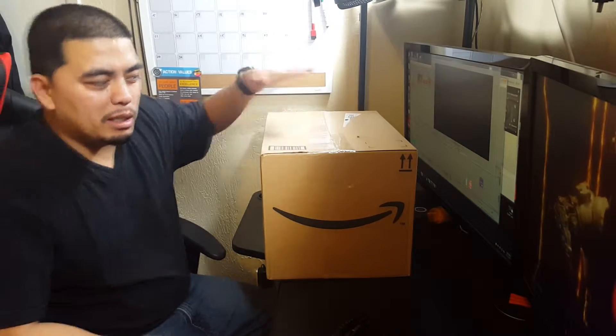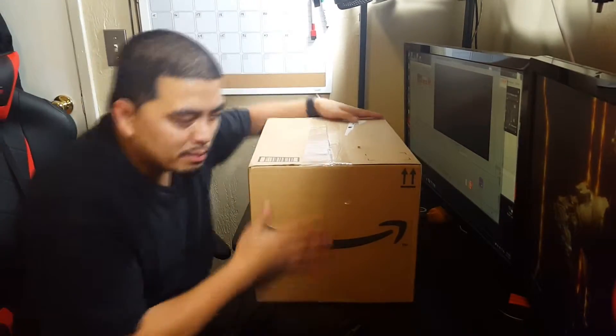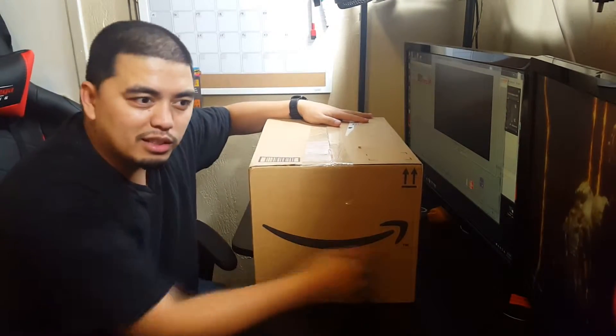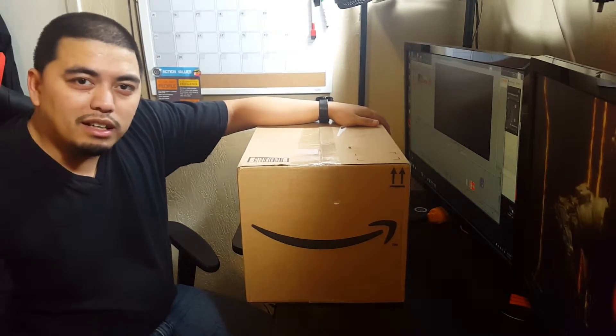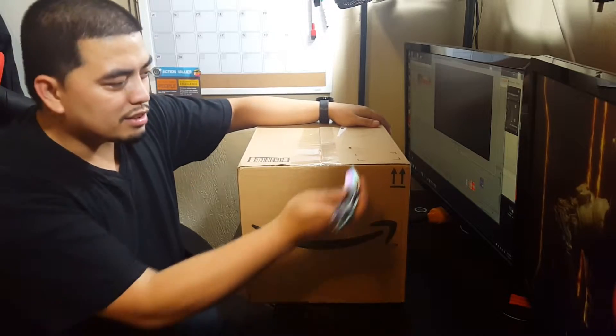Yo, what's going on guys, it's your boy JB here and welcome back to another unboxing video. Today we're going to unbox something I bought on Amazon, but it had troubles getting to me so it took a while, but now it's finally here. I'm going to switch over to this camera and we'll get it unboxed for you guys.